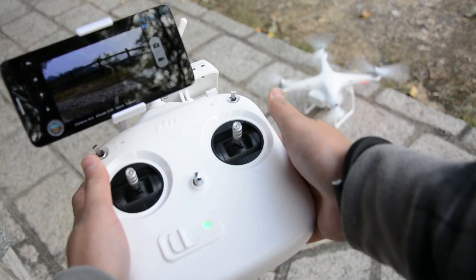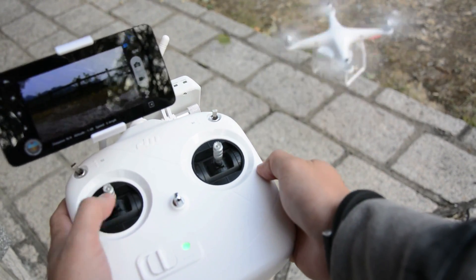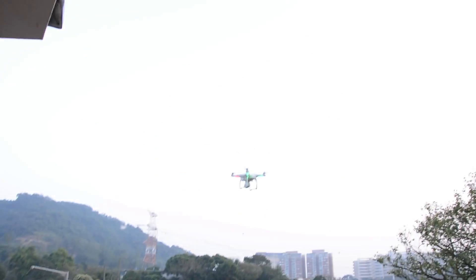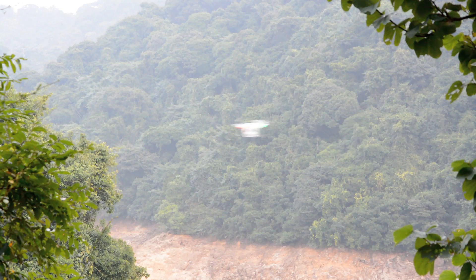To start the rotors, just push the two sticks towards the bottom center, and then you can take off by pushing the left stick upwards. The default control settings can be quite sensitive for beginners, but it didn't take too long to get used to it.